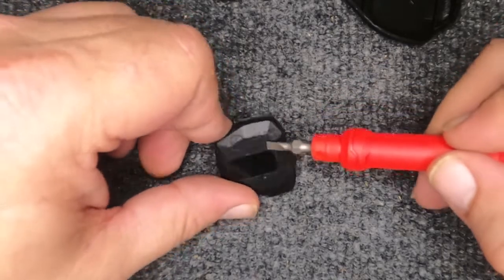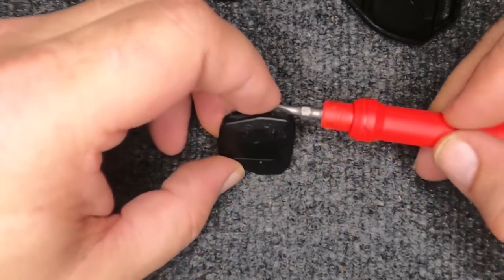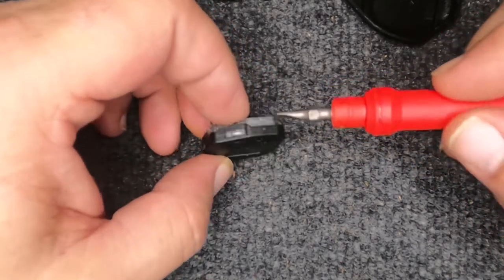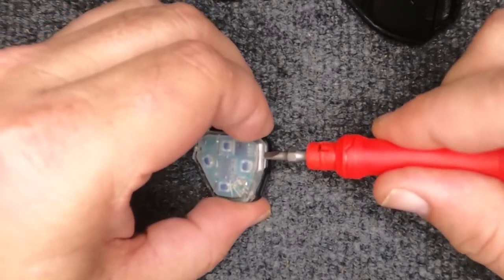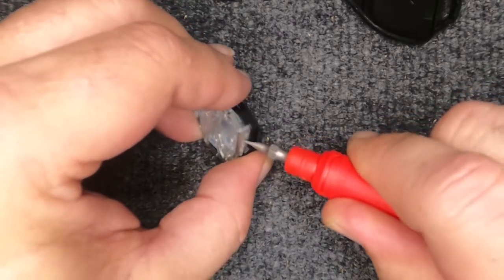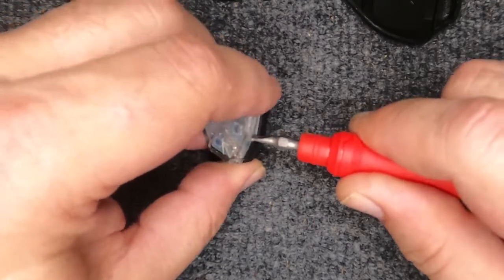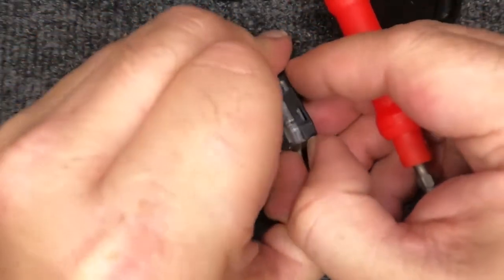When you flip it over and look at the back, it says to use a coin right here. We're going to use a flat tip, and you will need just a little bit of pressure. Put it in here and when you squeeze, she'll start popping up. Go ahead and twist it — you hear it popping up. Twist it right there again until it's open enough to get your fingernails in.